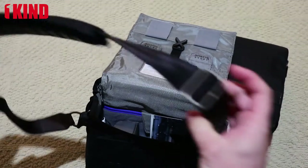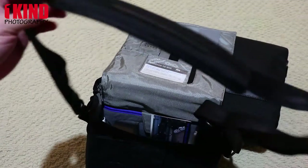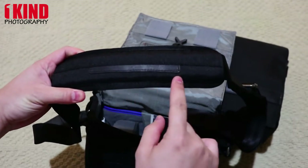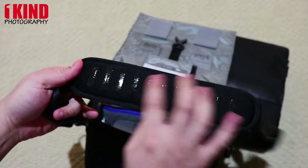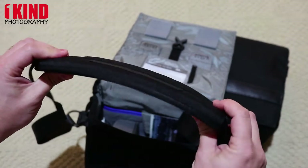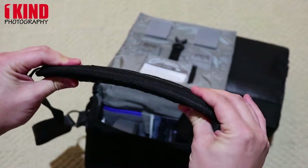The shoulder strap has a nice buckle, a weather accent up on top, and rubberized rubber to keep it from sliding on your shoulders — pretty thick and padded.